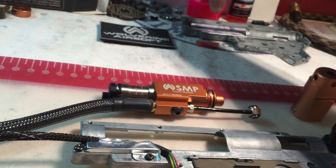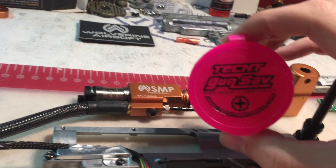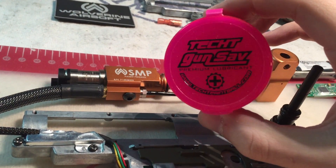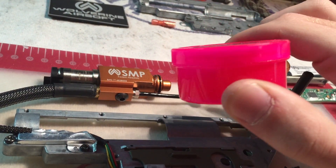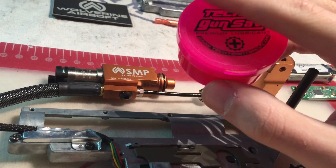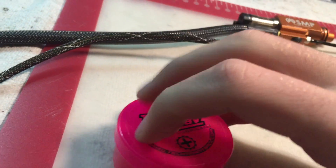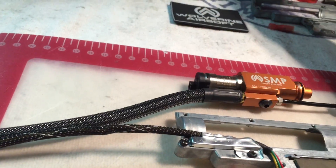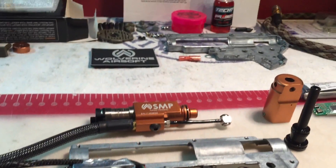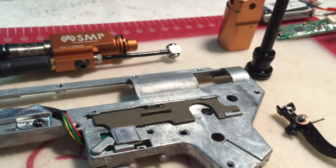Step number one is to buy some Tech-T gun salve premium lubricant. It comes in this little small red case, should be about ten dollars. It's just a paste-based grease. I'm not going to open it right now because it's messy, however it's just a normal grease that you would use to lubricate your o-rings.